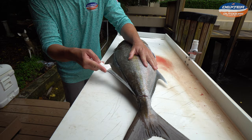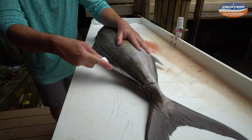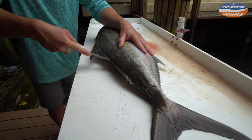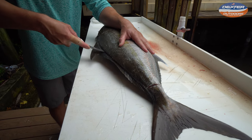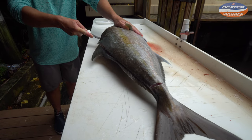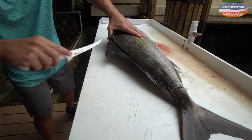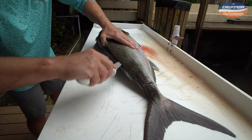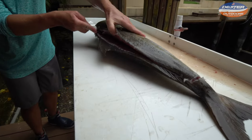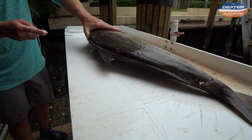Now once I've got the outline done, I'll rest my knife on the spine of the fish and just glide up along that spine. I go along the spine until I get to the backbone, which is the bone in the very middle of the fish.